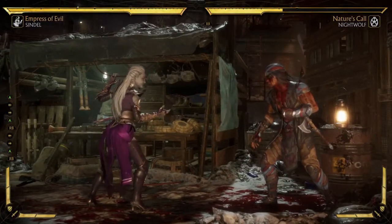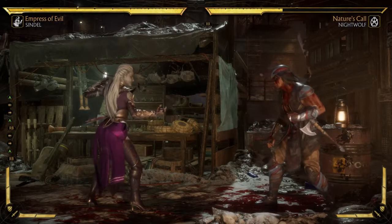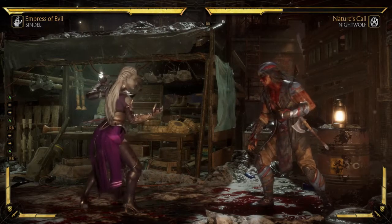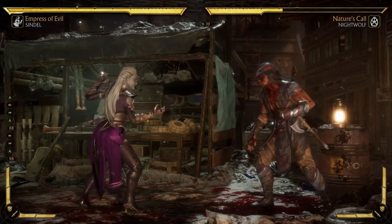And that is her move list for this variation, guys. Make sure you thumbs up my channel, subscribe, and look in the upper right-hand corner of my banner at the top — you'll see links to my other channels. Check those out because they're also freaking awesome. We'll see you guys next time. Peace out!